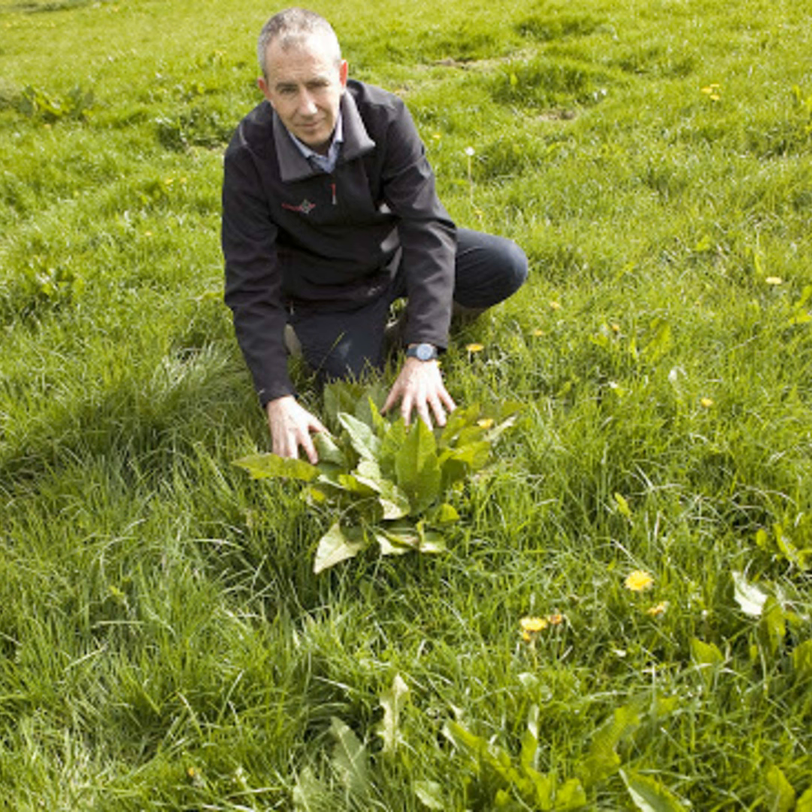Lax grazing with no paddock system in place — cattle set-stocked — is prime for allowing rushes to develop, especially where poaching is occurring, as that opens up the sward creating areas where water can hold, which is ideal for rush proliferation. There is also the drainage option, which is very expensive — a proper drainage job can cost in the region of two to three thousand euros per acre. Every farmer needs to assess what's the best solution, especially with some environmental schemes coming that include payments for less intensively managed swards.